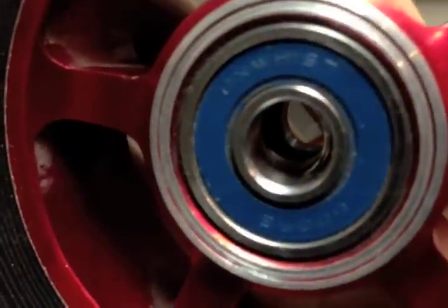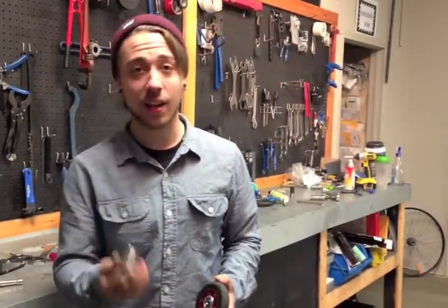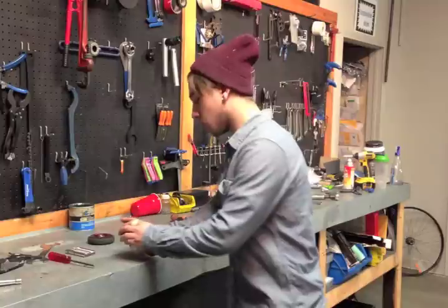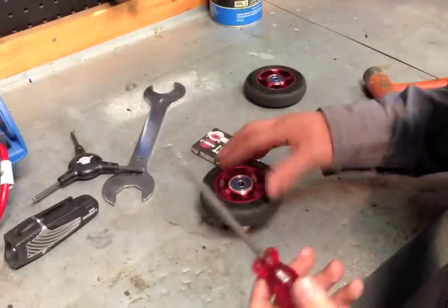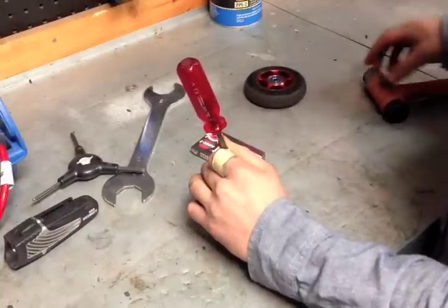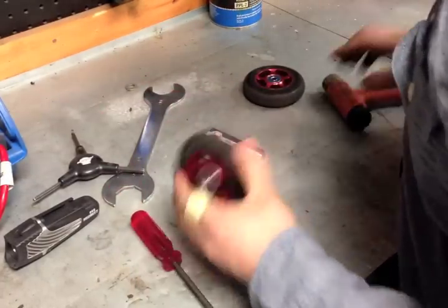As you can see, the spacer is no longer in the center and we have access to the back of both bearings. Once you have the spacer out of the way, you're going to want to take a socket, a piece of pipe, something larger than the diameter of your bearing — we're using a 15/16 socket. Place it on the back of the wheel and place it on a flat surface. Then take your screwdriver, blunt object, or Allen driver — stick it in from one side, hold it firmly because it can move around, and tap out the bearing.